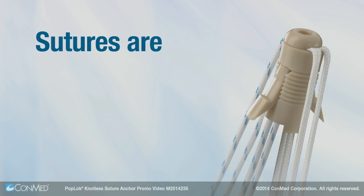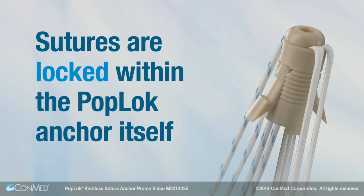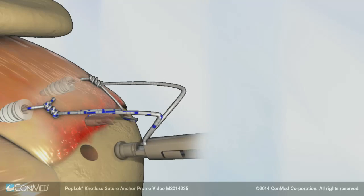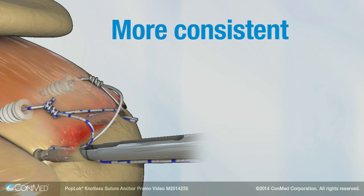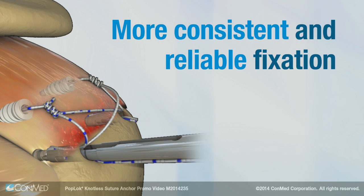The sutures are locked within the PopLock anchor itself. This means that fixation is less likely to be dependent upon bone quality, resulting in more consistent and reliable fixation.